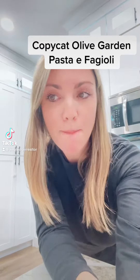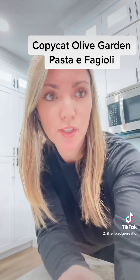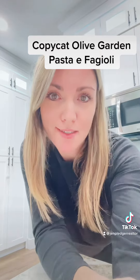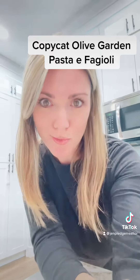Today we are going to make pasta e fagioli soup out of just a few ingredients that you probably might even have in your pantry. Pasta e fagioli just means pasta and beans, and that's what the soup is — it's pasta, beans, Italian sausage, and some vegetables.